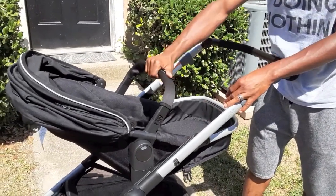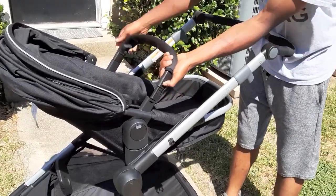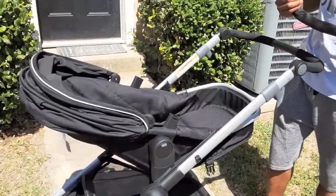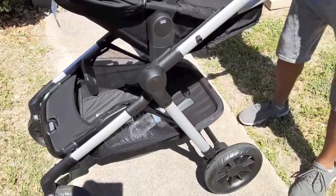If you want to keep the carrier handle on, you can. If you want to take it off, you just release it here. That way you have a full view of your baby. You can put the handle in the undercarriage down here.